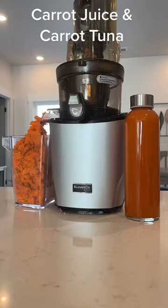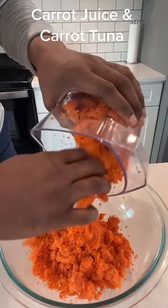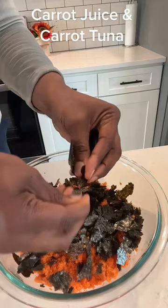Now that we have all our juicing done, we're going to take the pulp and we're going to make some carrot tuna. First, we're going to add some seaweed to the carrot pulp to give it that fishy taste.